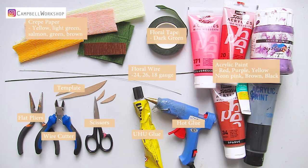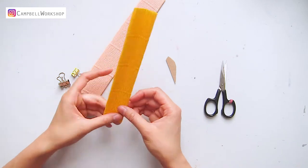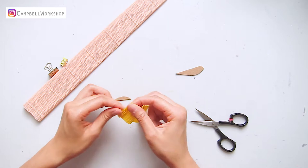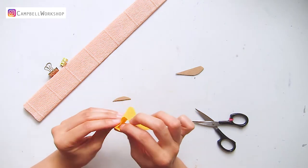These are what you need for this project. We will start with the petals — we will need three petals of each big and small petal template. The small inner petals are in yellow and the big petals are in the salmon color.